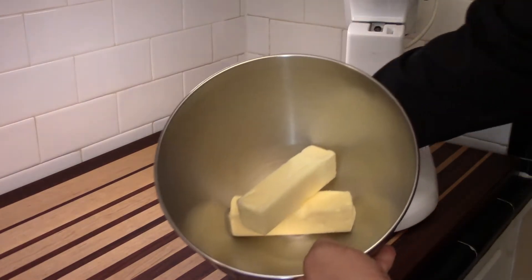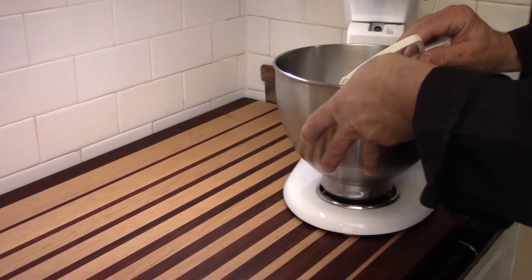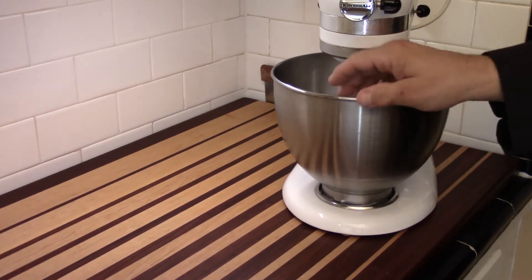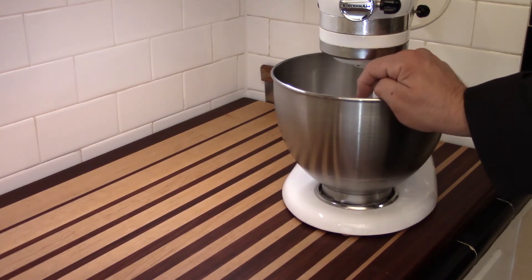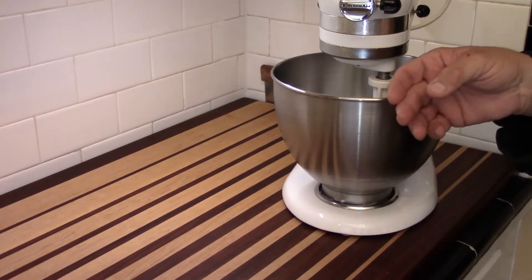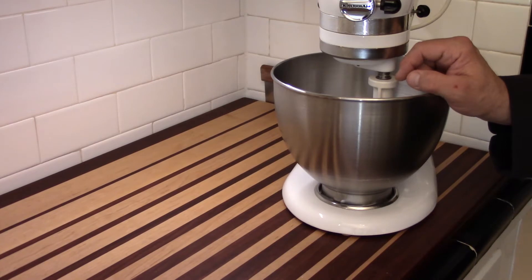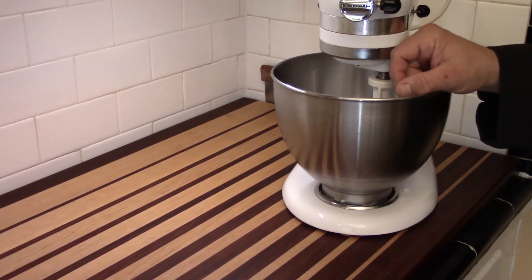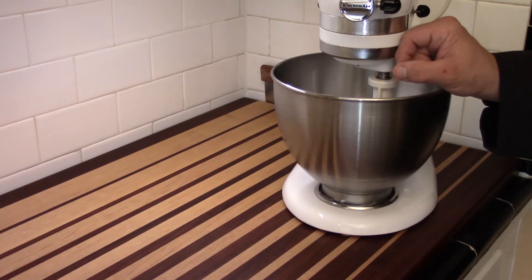The butter needs to be room temperature so it's soft — see how the paddle cuts through it easily? Now let me explain what I'm about to do. It's not just about softening the butter; it's also about getting air worked into it. If you're doing it by hand, soften the butter first with a spatula, then use a whisk until it becomes light in color and much lighter in texture — that's when you're getting air worked in.